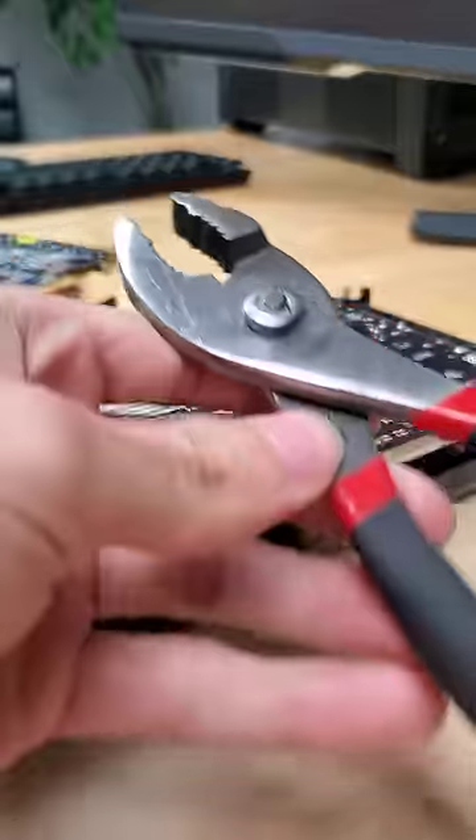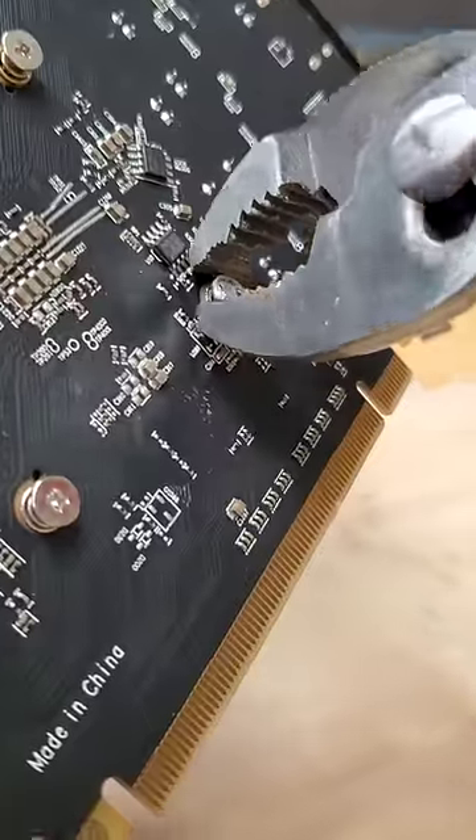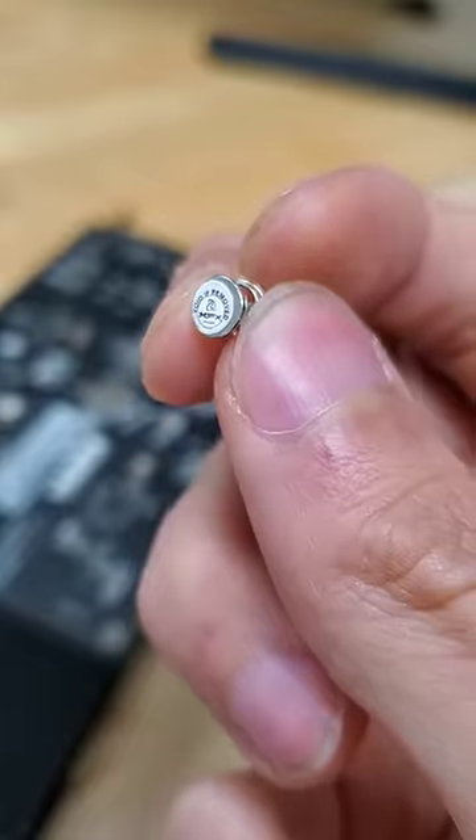If only there was some way to remove this screw without breaking the seal on the sticker, so that you can open up your GPU and reapply its thermal paste and do whatever else you want with it. Hmm, if only.